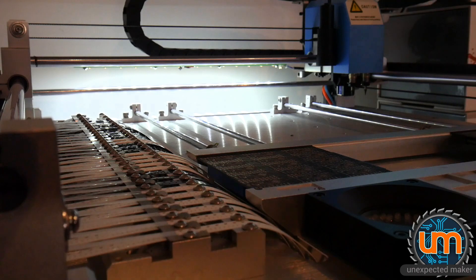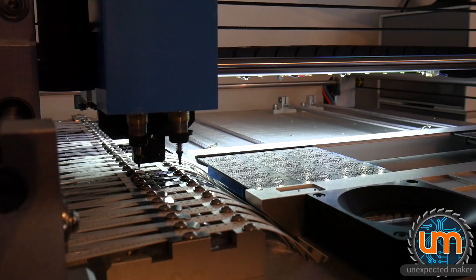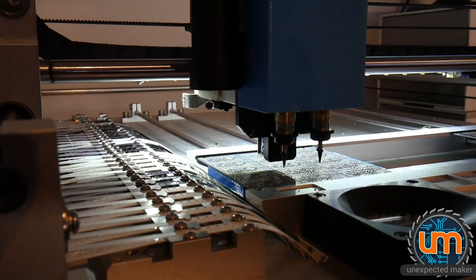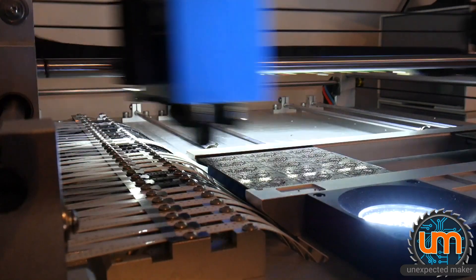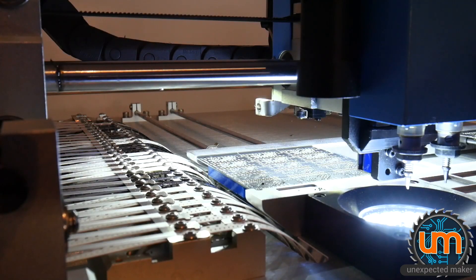I've got a panel in — sorry about how dark it is. I generally step through the first board just to make sure everything's working fine. Sometimes it'll mis-pick, like it's done now — it actually hasn't found anything. I'm just going to go back and try to grab it again, and that's because of the offset on the 0402 parts. That time I grabbed it.